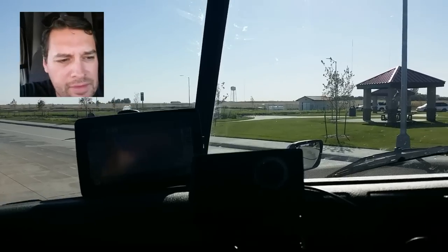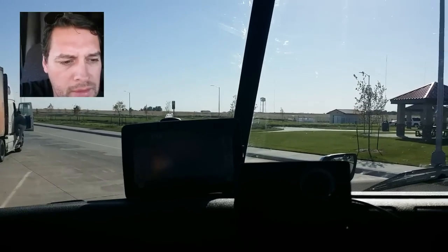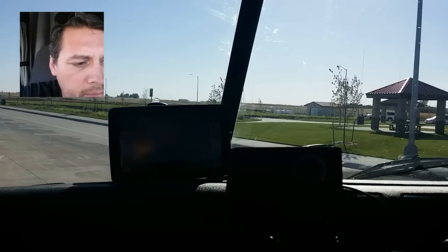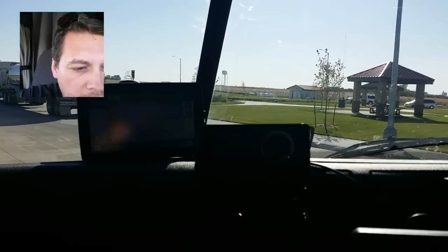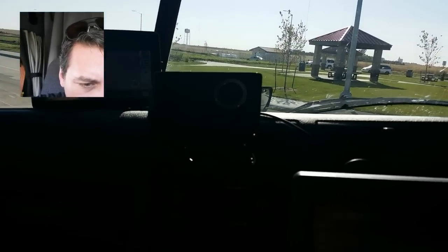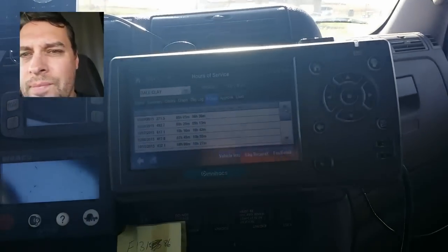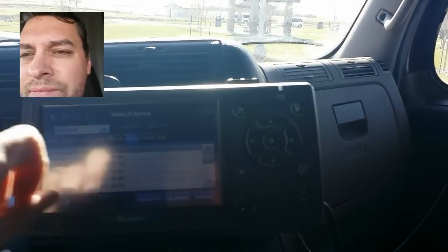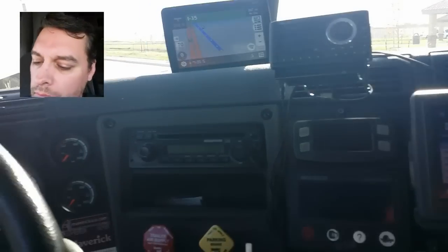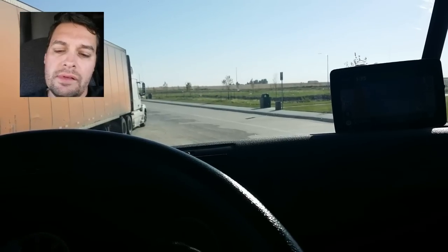I've been on my break for 18 minutes, I've got 12 more minutes to go to finish my 30-minute break. I've got 4 hours and 23 minutes of drive time left and 5 hours and 4 minutes on my 14-hour clock. I'll total up my miles when I get there — today should be a pretty good day. I had a 600-mile day and a bunch of nearly 500-mile days, so this load — what is this load? It's a 550-mile load.